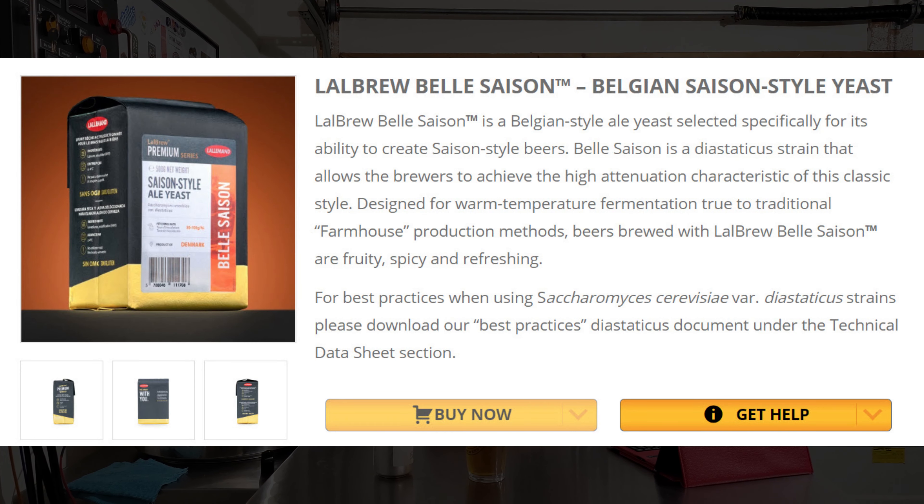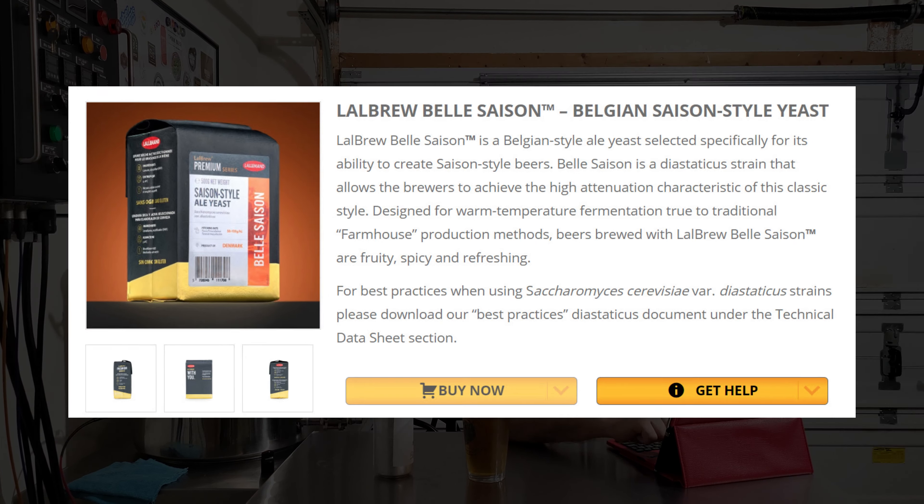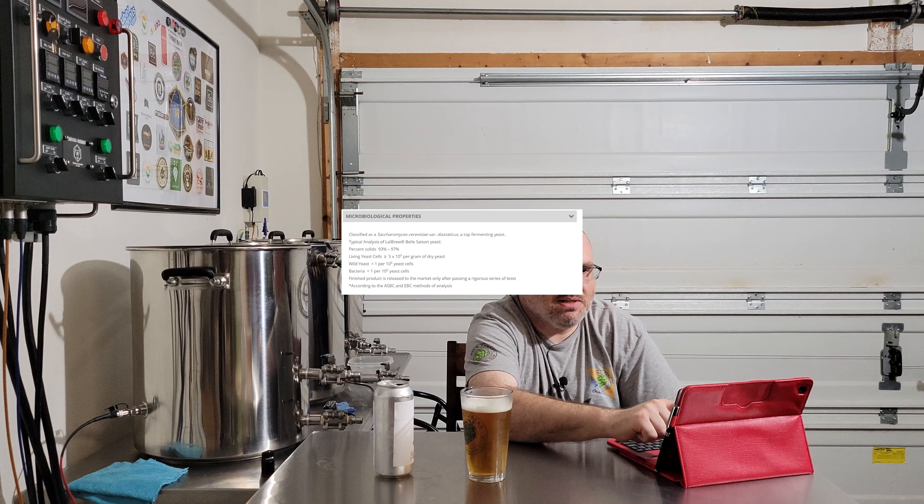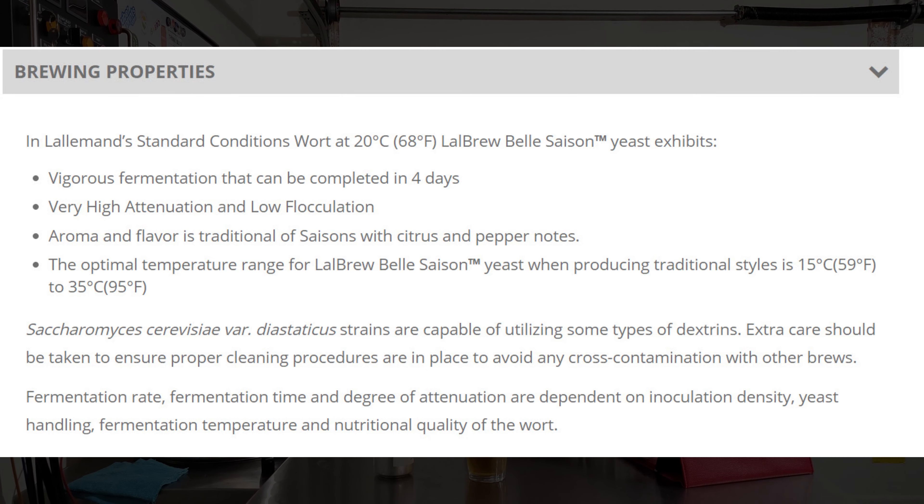It says it's a Belgian-style ale yeast selected specifically for its ability to create Saison-style beers. Belle Saison is a diastaticus strain that allows brewers to achieve the high attenuation characteristic of this classic style. Designed for warmer temperature fermentation due to traditional farmhouse production methods. Beers brewed with the Lallemand Belle Saison are fruity, spicy, and refreshing. The optimal temperature range for this yeast is anywhere from 59 to 95°F — that's a hell of a range.